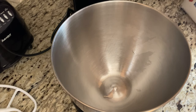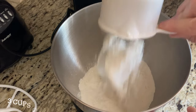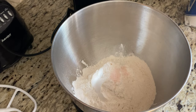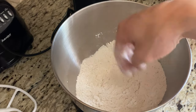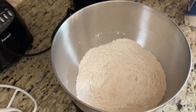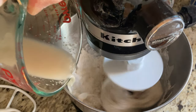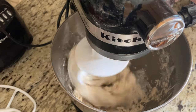Now for my dry ingredients, in my mixing bowl I'm going to add three cups of flour and half a teaspoon of salt. I'm just going to go in with my hands and mix all my dry ingredients together, and then I'll start adding my wet ingredients and mix until I end up with my pastry dough.